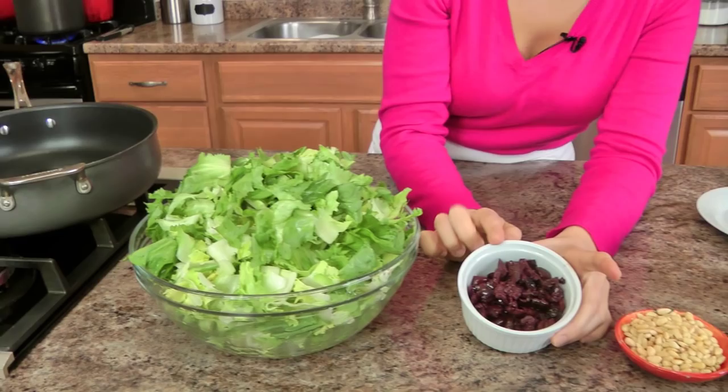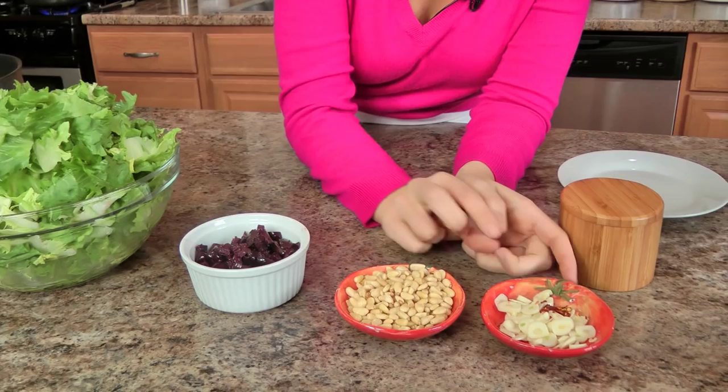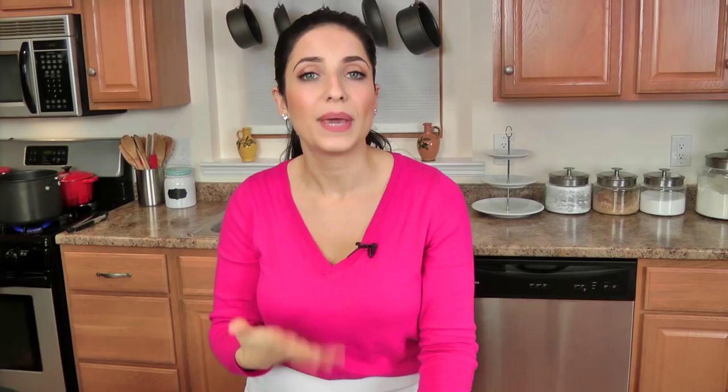The ingredients you'll need are kind of basic ones. You'll need some escarole — I've got three bunches that I've chopped and washed really well, all in this big bowl. I've got some calamari olives that I've pitted and roughly chopped, some pine nuts, garlic, hot pepper flakes, some salt, and you'll also need some olive oil. And of course pizza dough, which I have in the fridge — I don't need it just yet so I'm going to leave it in there for now.